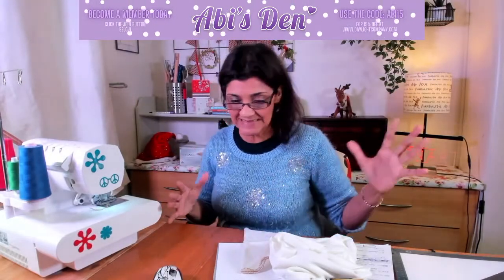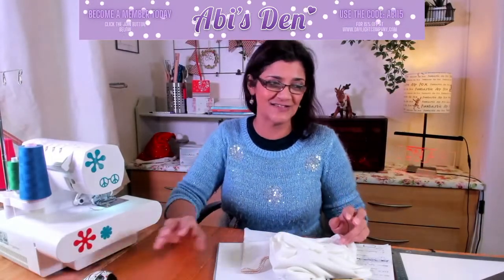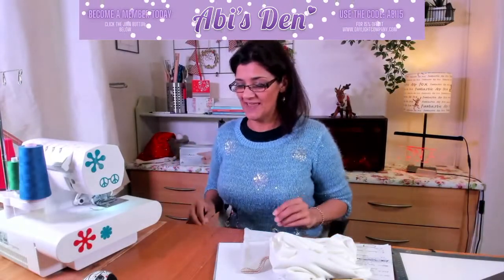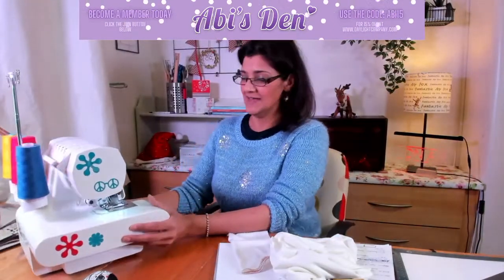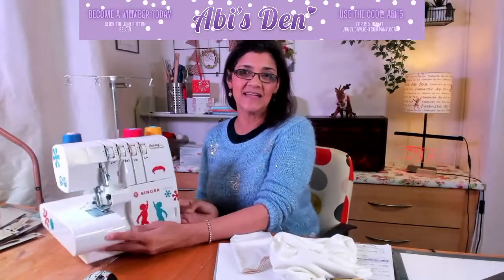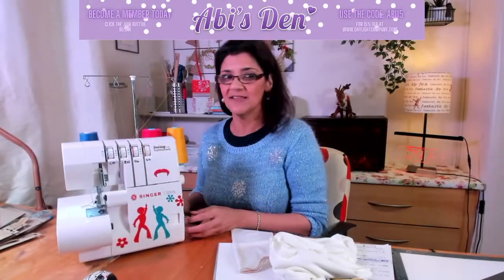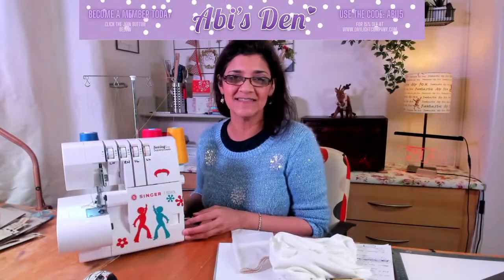Welcome to Abby's Den. I've just been out to have a big Christmas dinner, so I'm running a bit on my own. Jazzy's gone off and left me to it. I have a Singer S010L — do you like what I've done to it? So Lorenzo, you have this machine. How are you getting on with it?